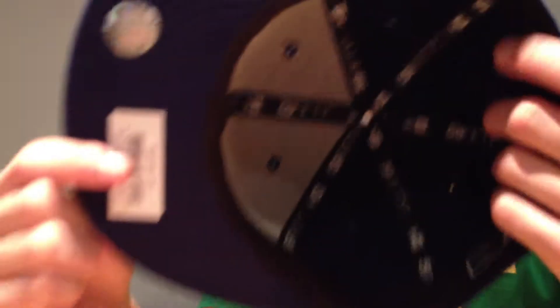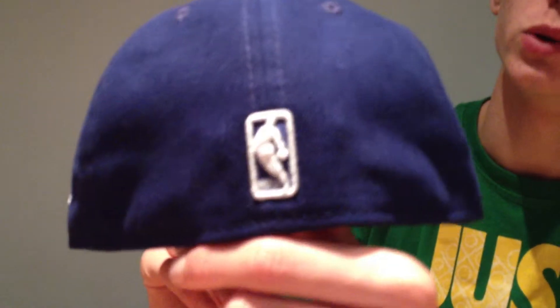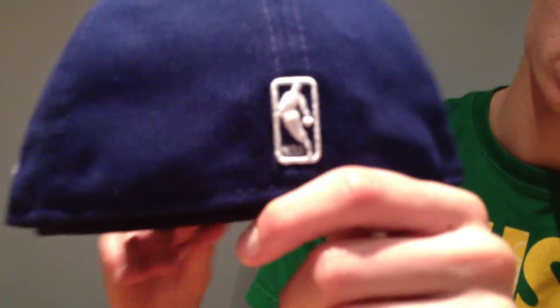Inside the hat we have New Era 5950 all over the back of the hat and also a line at the front. Inside, size 7 — this hat is 100% poly, if you can see that. In the back of this hat we have the NBA basketball logo. I prefer the baseball logos to this one, but it's not the end of the world. It probably won't put me off buying basketball fitted, but I'll still have to give it a go because I've never bought a basketball hat.